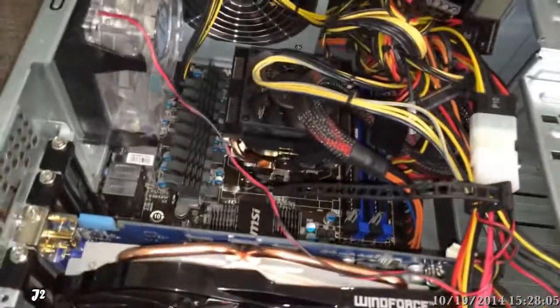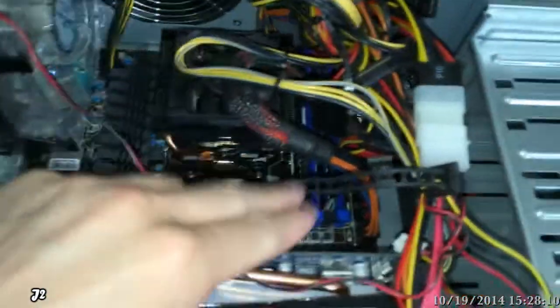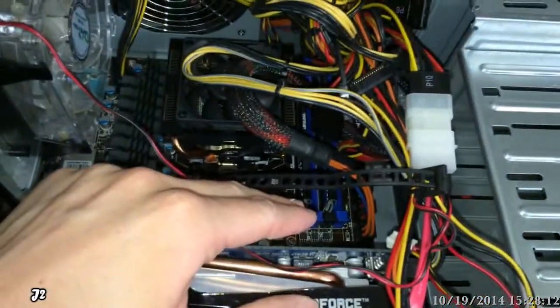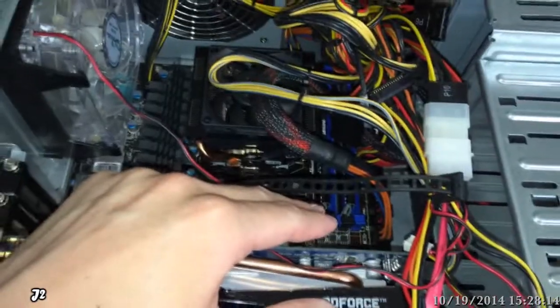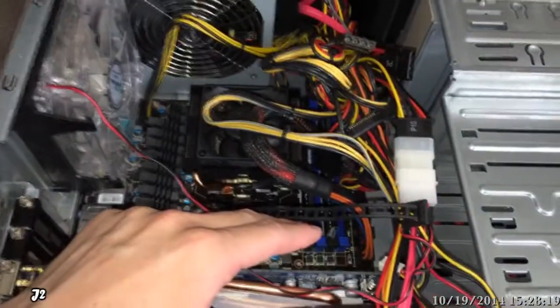The next thing I did was take a look at the CPU and the RAM. Starting with the RAM, I did a memtest on it, and of course the RAM was still running good — no errors, nothing wrong with the RAM.